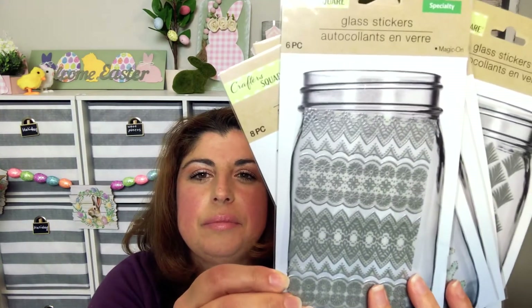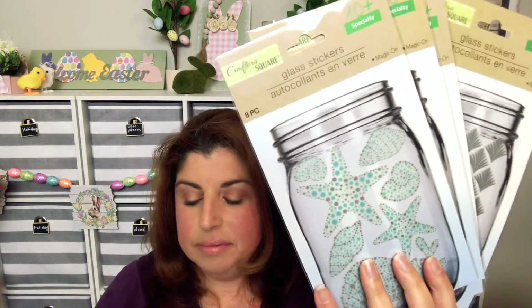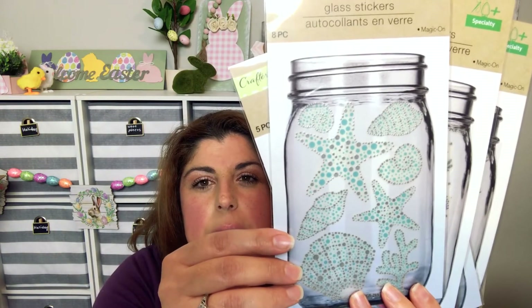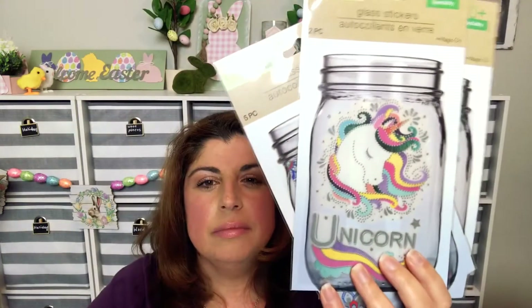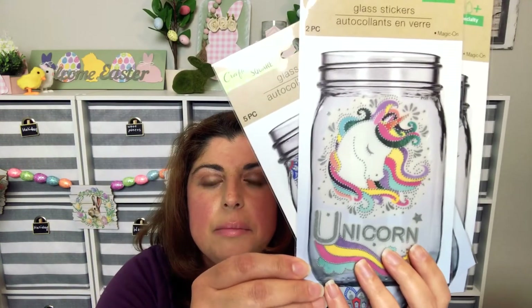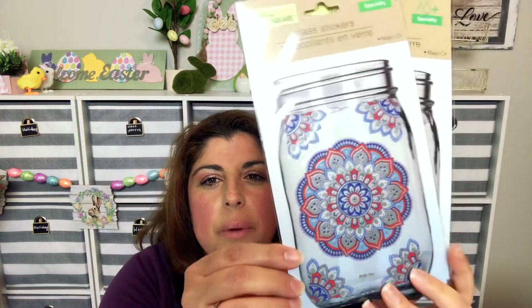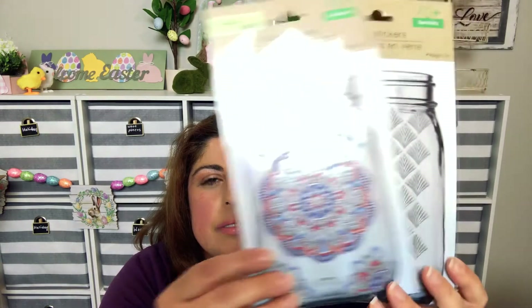I also found glass stickers for jars. I found a beach theme, unicorn theme — which I love, so magical — red, white and blue theme, and just a plain pattern.